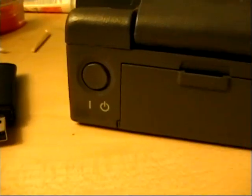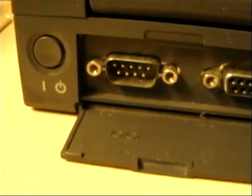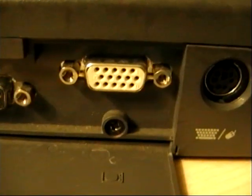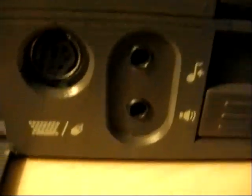On the back, we have a power button. Under this door, we have a serial port, parallel port, VGA output — that's just a screw — PS2 port, and audio in and audio out.